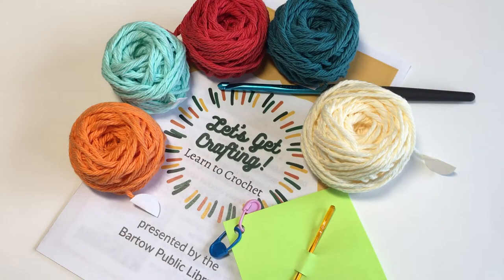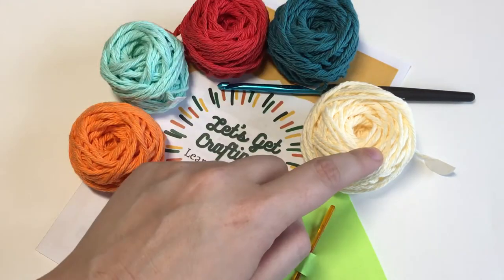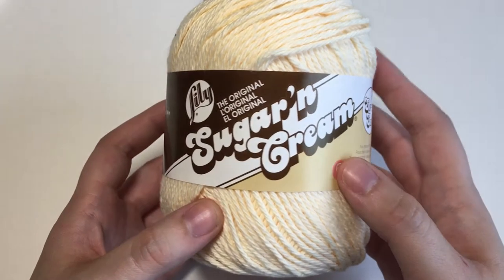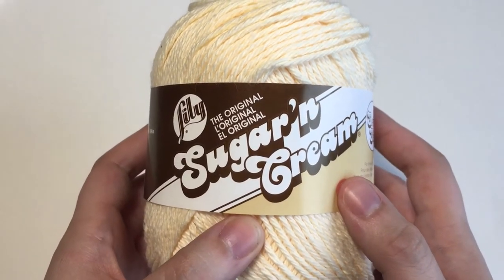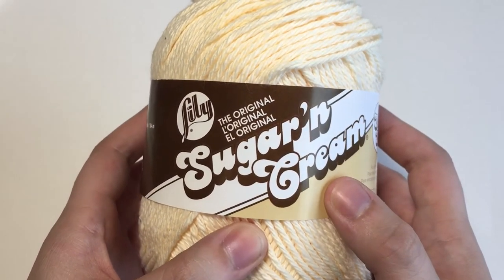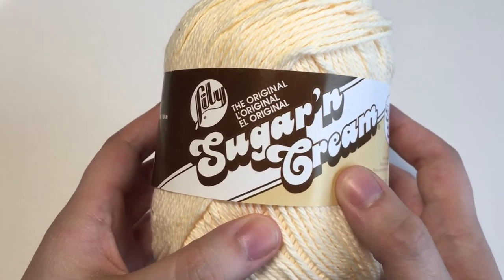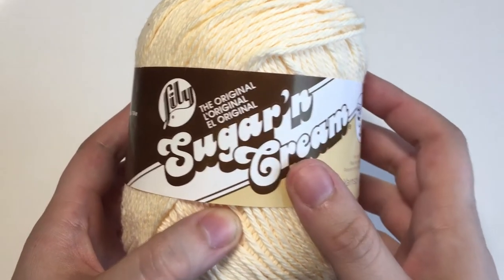In your supply bag you've been given these items including five mini balls of yarn. The brand of the yarn that we are using is Lily's Original Cotton. I chose cotton because as a fiber it's more durable than acrylic or some of the other yarns, and it's machine washable and dryable which will be a handy thing when you go to use your coasters.